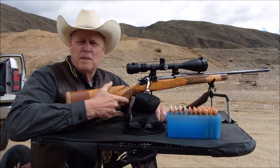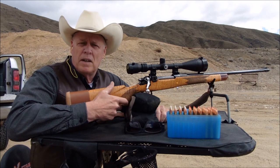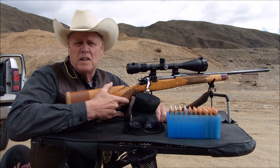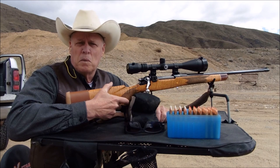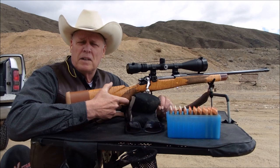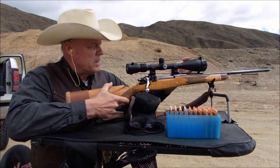As I told you in the last video, about two and a half million of these were made for the British and for the American Expeditionary Forces during World War I. This one happened to be rechambered and retooled to a 300 H&H action.